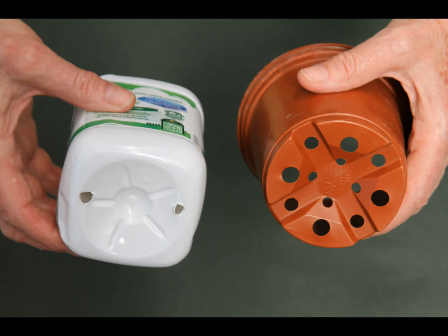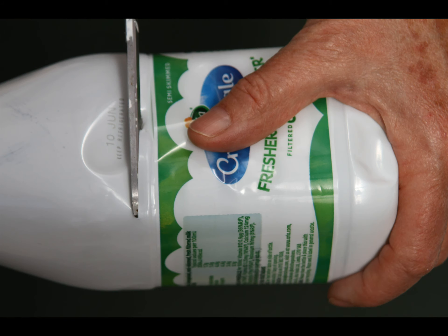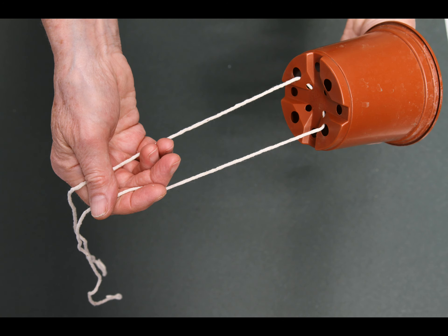First, you need a plastic plant pot with holes in the bottom, or a plastic milk carton into which you can put two holes as shown. If using a plastic milk carton, cut right around the carton about 10cm from the bottom. Thread the string through the holes in the bottom like this.